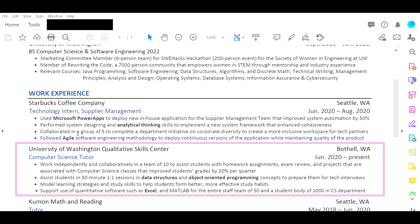University of Washington Quantitative Skills Center. I really like the quantification here. The third bullet point — either try to quantify that or be more specific, because 'effective study habits' is a little general and could mean many different things. I like the last bullet point — you helped people figure out how to use Excel and MATLAB for the entire staff and student body of 1,000 in the MCS department.